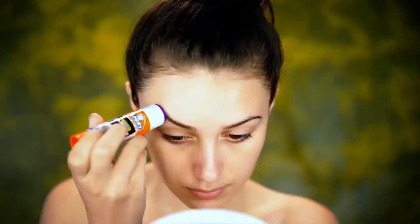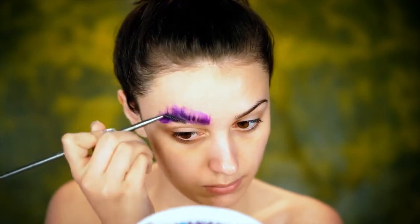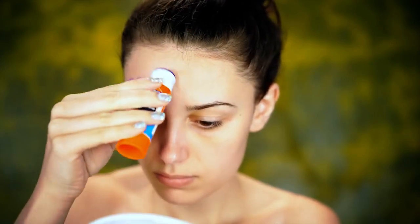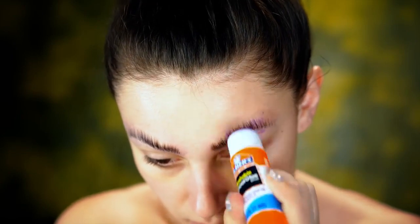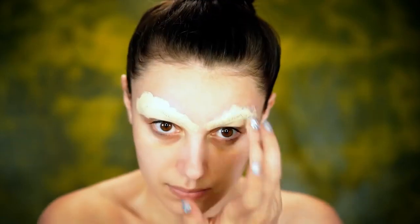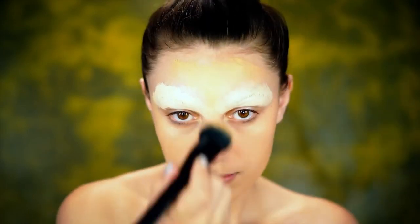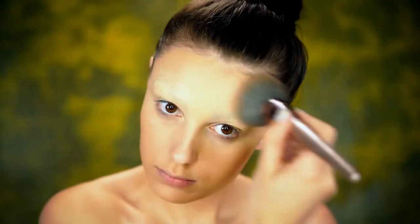The first step is to block out the brows. I'm using a glue stick to brush those hairs flat against my skin, going over it again after it's dried to get them extra flat. Then I'm using a primer on my skin and body, going over those brows with a concealer. For foundation, I'm using something a little tanner than my skin tone for a bronzy look, blending it all over my face. I'm also adding bronzer all over my face and body to cover pale areas.